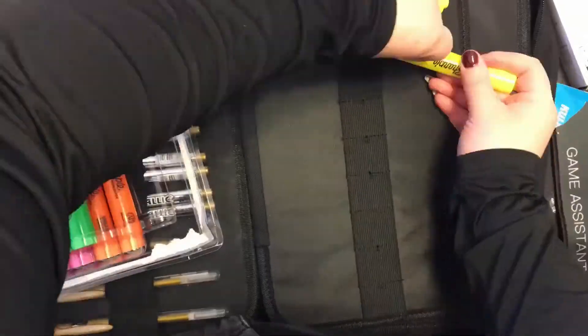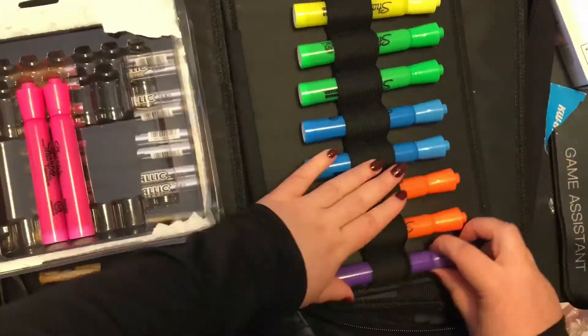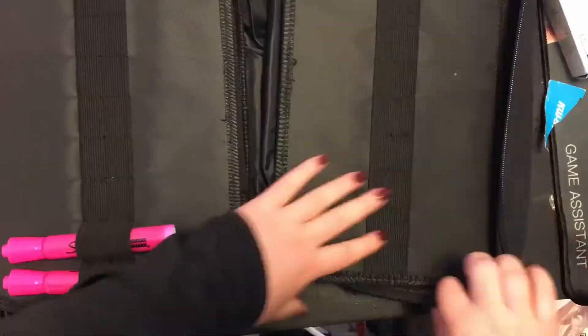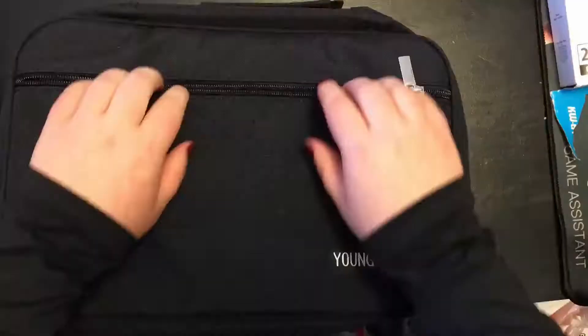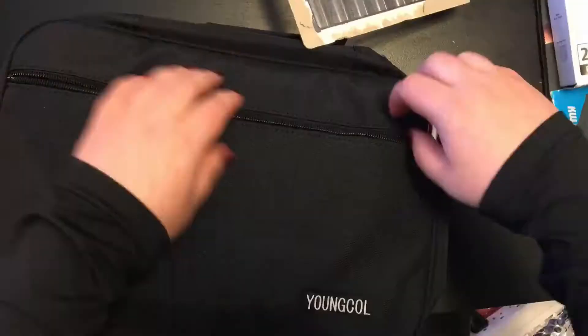Please excuse my puffy red hands by the way — they're not usually that red. I just don't know where my gloves are and I'm allergic to the spray that they put on cardboard boxes, so we're all just gonna have to vibe for a little bit. I'm fine by the way; it's not a super serious allergy and I've got the tools I need in case it does get worse.